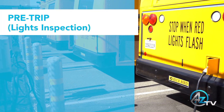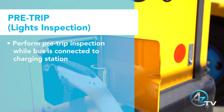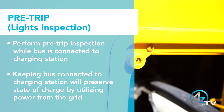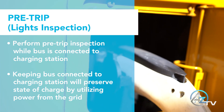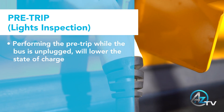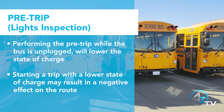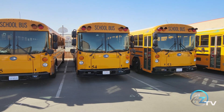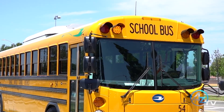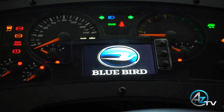AZ Bus Sales highly recommends performing your pre-trip while the bus remains connected to the charging station. Doing so will preserve the state of charge of the vehicle by utilizing power from the grid and not the bus. Performing the pre-trip while unplugged will lower the state of charge before even leaving the yard, which can have a negative effect on your route. The first step of your pre-trip is to perform your light check, which can be done while the bus is charging. Simply turn the key to the ignition position and all body components will be active.